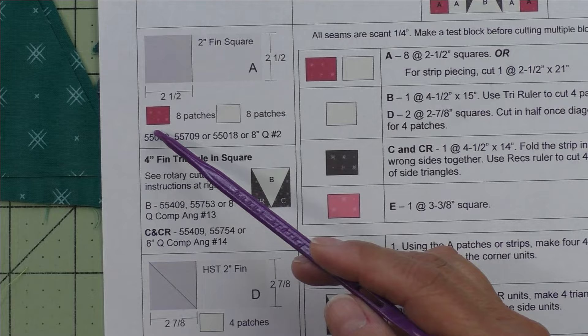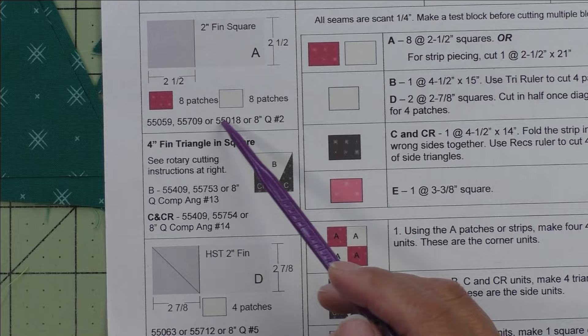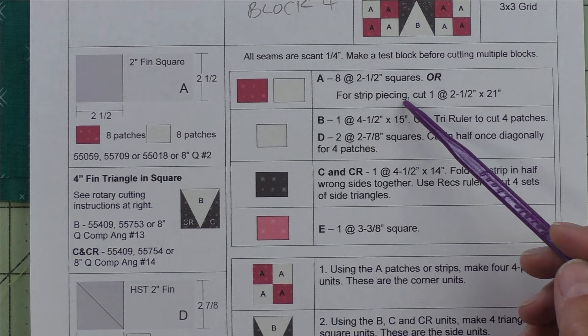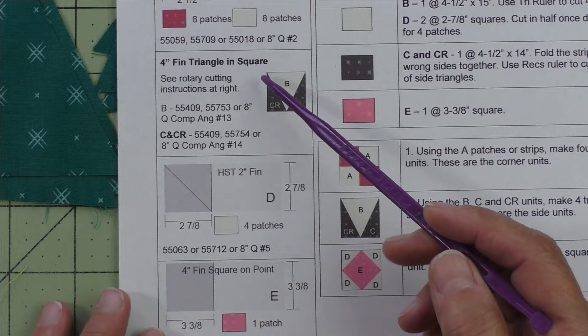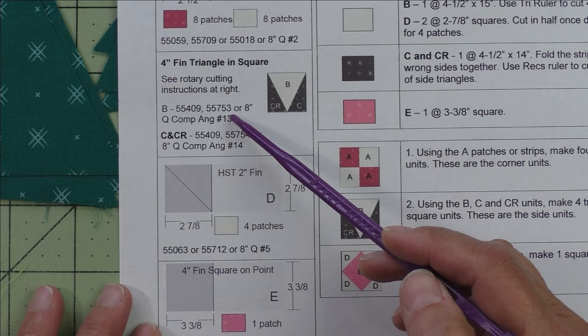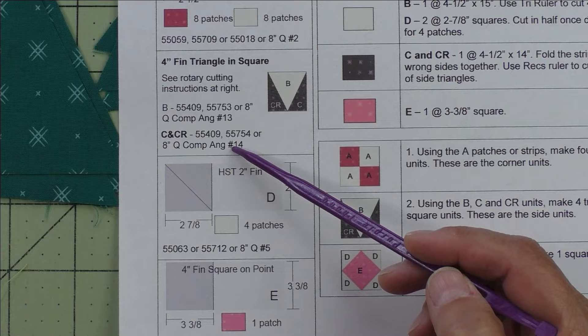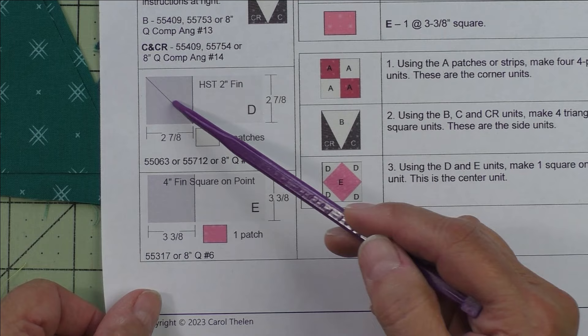Here are the patches. Patch A is a two inch finished square making the four patches in the corners — we'll need eight patches cut at two and a half inches. Here are the AccuQuilt dies that will cut this, and if you want to strip piece these, here's what you cut. For patch B, these are the AccuQuilt dies. Patch C and CR — these are the AccuQuilt dies that will cut those. Patch D is a two inch finished half square triangle — cut two and seven eighth inch squares, cut in half once on the diagonal.